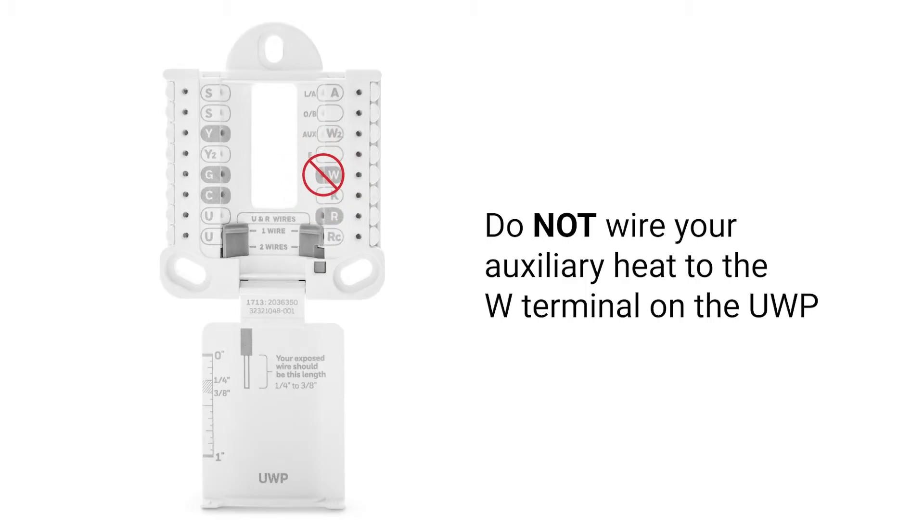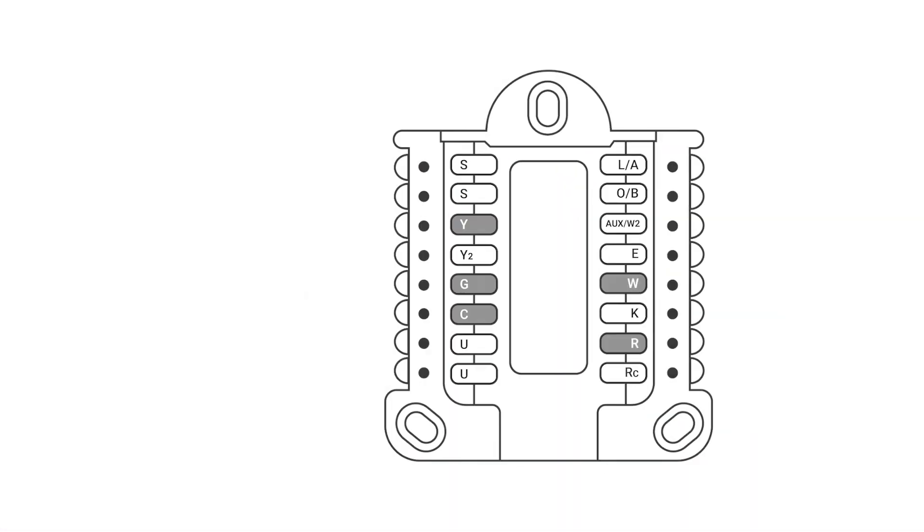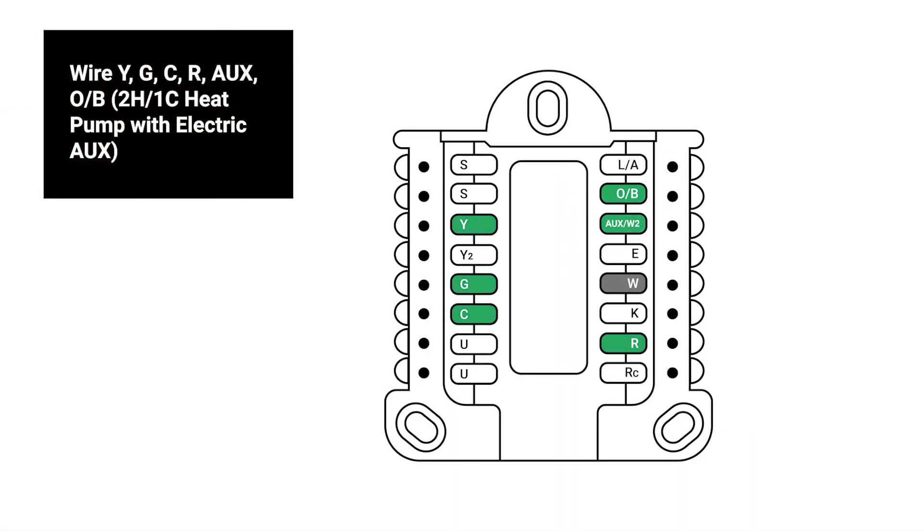Do not wire your auxiliary heat to the W terminal on the UWP. If the heat pump thermostat you are installing uses the UWP, the W terminal should not be used. Instead, your heat pump's auxiliary heat should be wired into the AUX/W2 terminal.